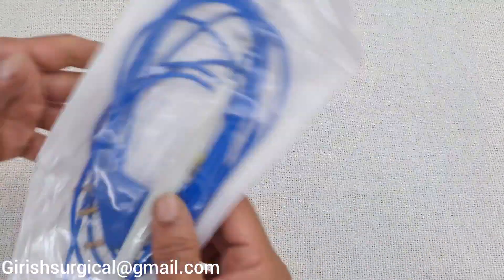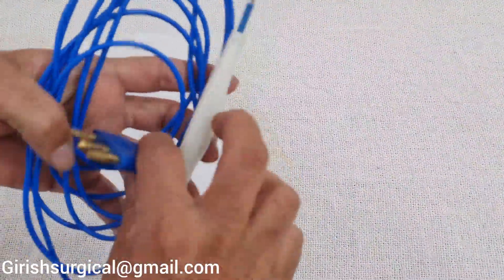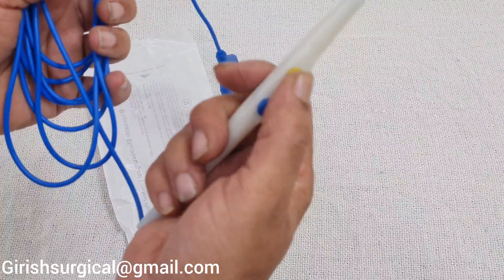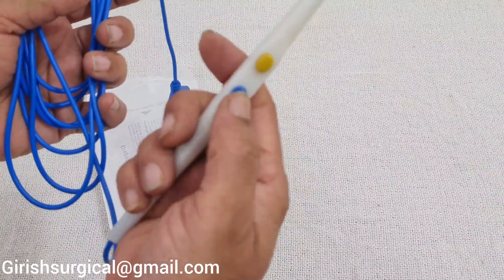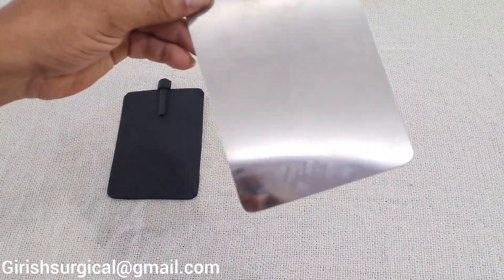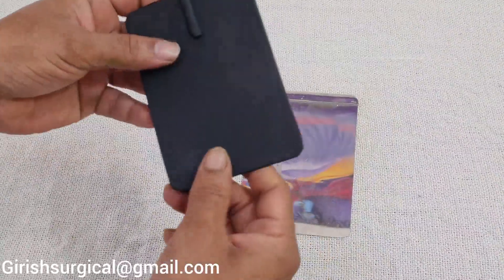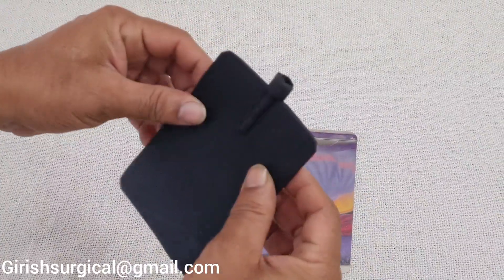There will be a hand switch pencil with a 3-pin adapter, with cutting and coagulation buttons — yellow and blue. There will also be a mains cord and a stainless steel patient plate, which serves as an earthing plate. Optionally, we can provide a silicone rubber pad.